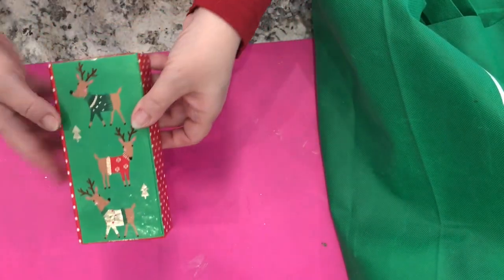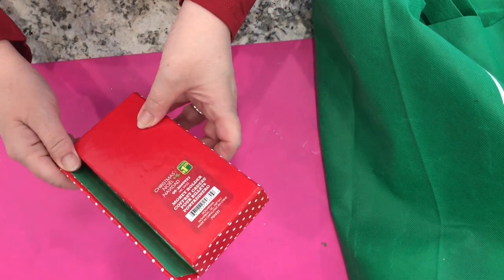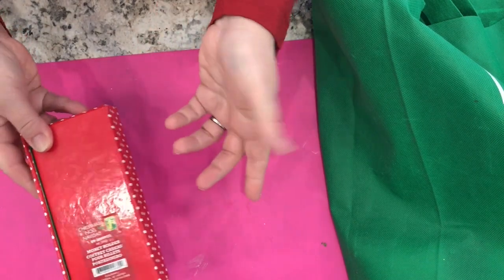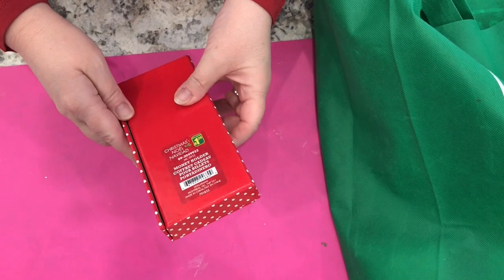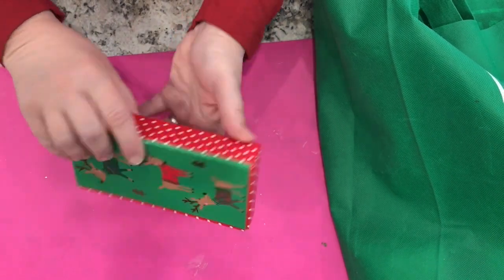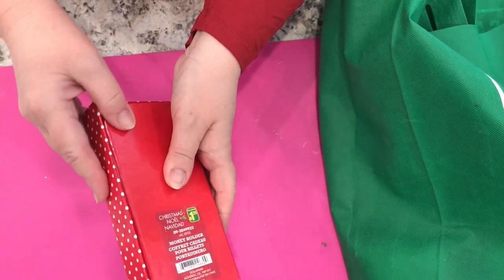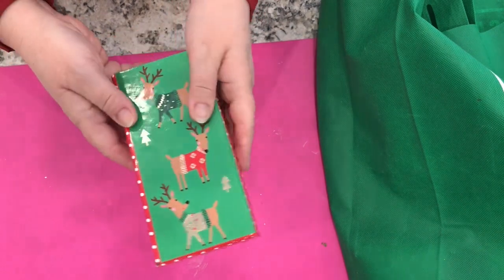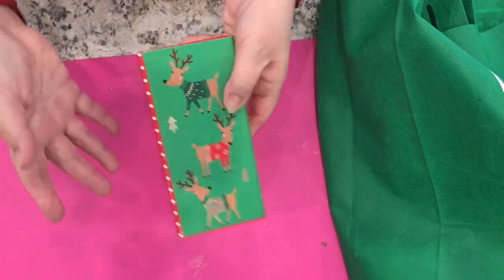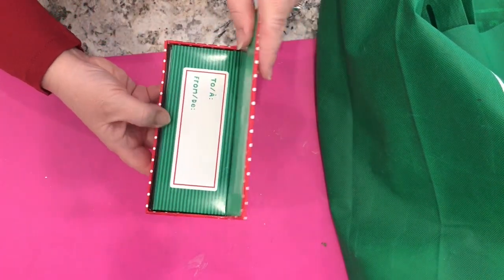I picked up a couple of tiny gift boxes — these are called money holder boxes, and that's exactly what I wanted them for: to put money in as gifts. These are $1.25 each and they open up like this — they have a magnetic closure too. I just thought it was a nice way to give someone a gift of cash versus just putting it in an envelope. So I got a couple of those.